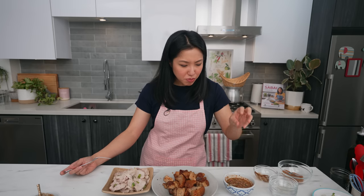Thai food is all about balancing flavors, and this is a great example of that: rich and fatty meets bright, spicy, and acidic. The two together will allow you to eat more pork belly than you ever thought possible — which may be rather dangerous.